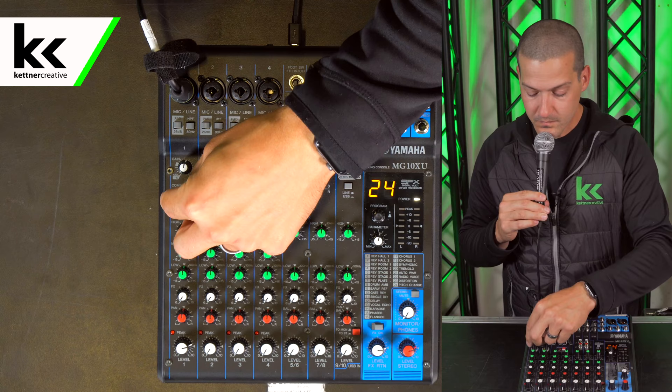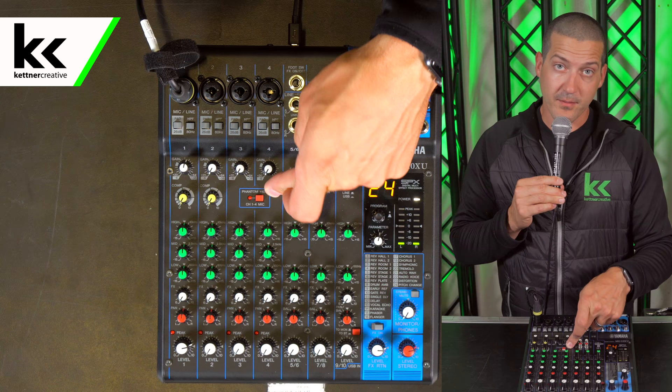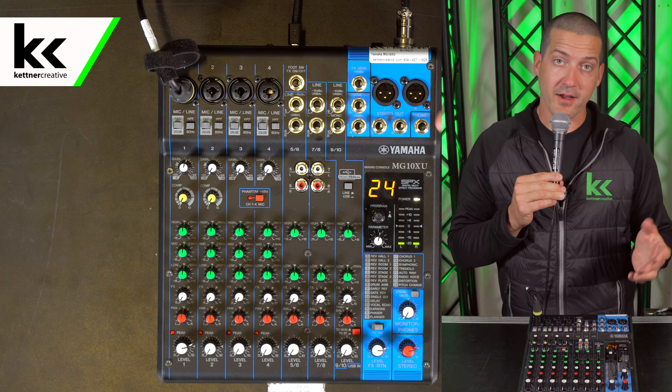Now I'm going to turn that back down. If you're using a condenser microphone that requires 48 volts of phantom power, you can click that on as well. If you ever plug in a microphone that's not working, chances are it has to do with phantom power — that's usually the first thing you check.